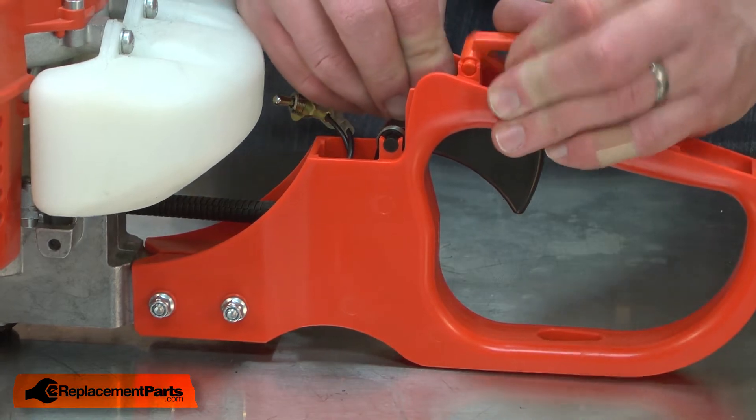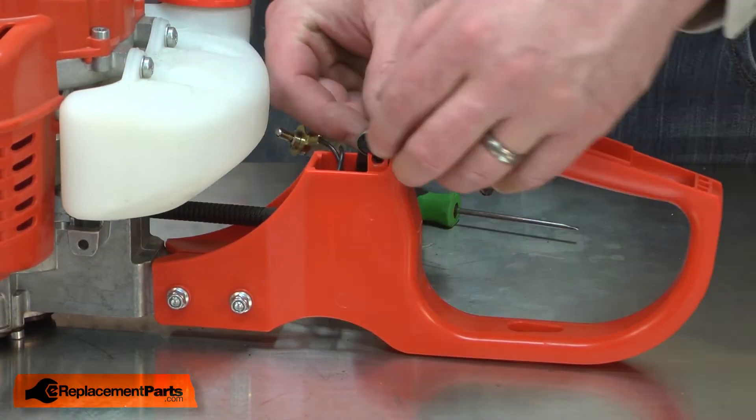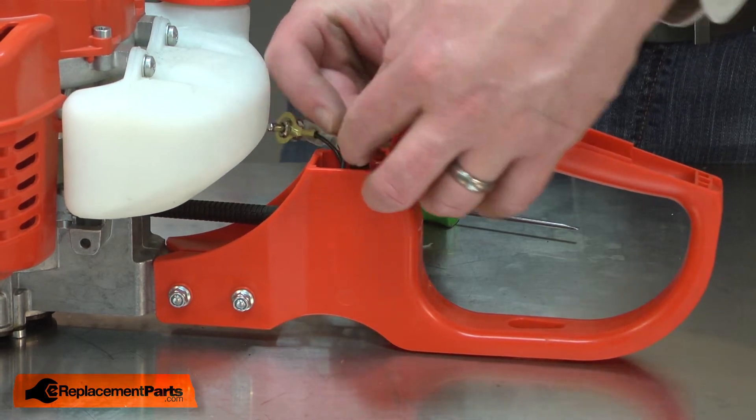Now I'll remove the lockout switch and the throttle trigger. As I remove the trigger, I want to be careful I don't lose the spring.